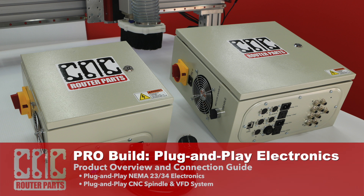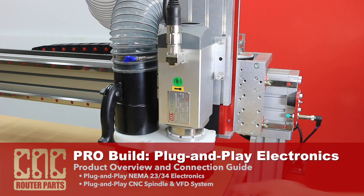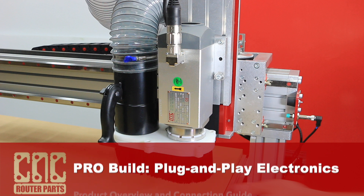Welcome back. In this video we'll continue our pro series build using the plug-and-play electronics and spindle packages to get the pro 4840 that we built in the mechanical assembly video moving and cutting.